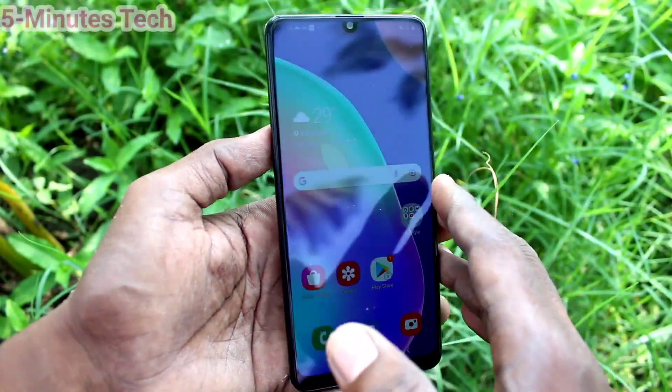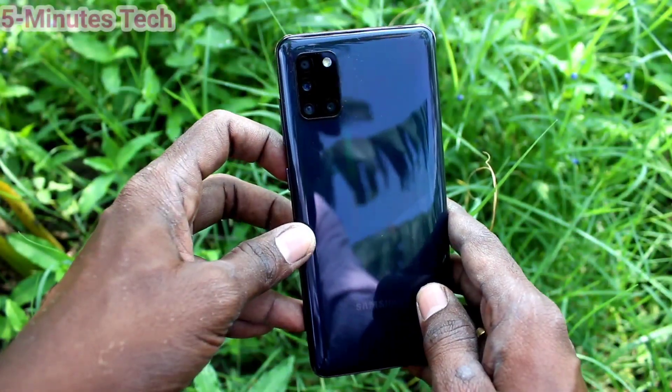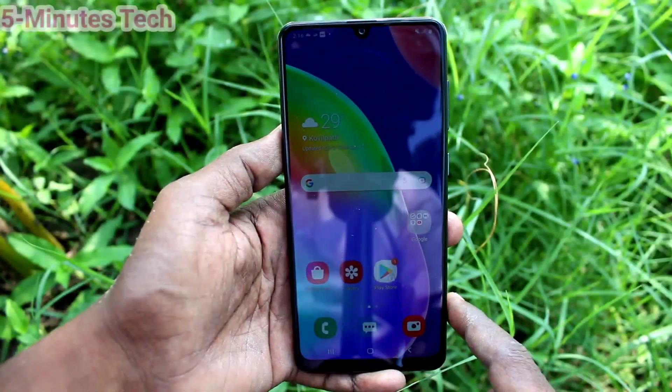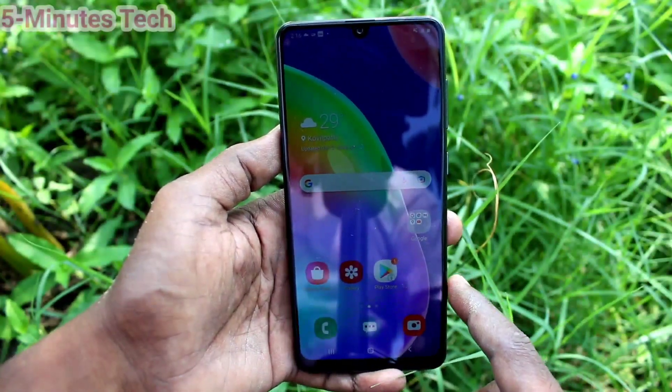Hi friends, this is Fiamen's Struck YouTube channel. Here is the Samsung Galaxy A31 smartphone. In this video, we will learn how you can check the SAR value in your Samsung Galaxy A31.